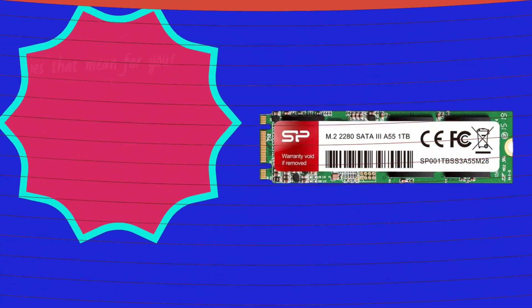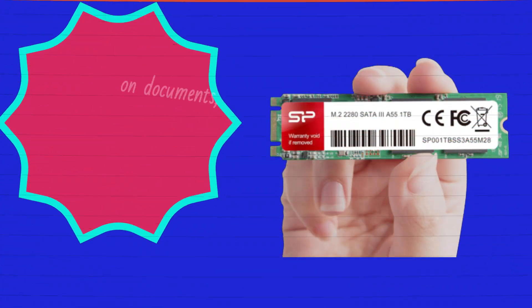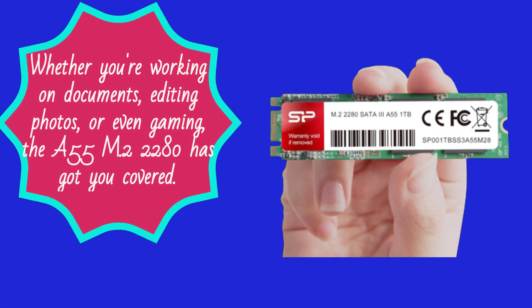What does that mean for you? Impressive transfer rates that can significantly boost the performance of your daily computing tasks and demanding multitasking. Whether you're working on documents, editing photos, or even gaming, the A55 M.2 2280 has got you covered.